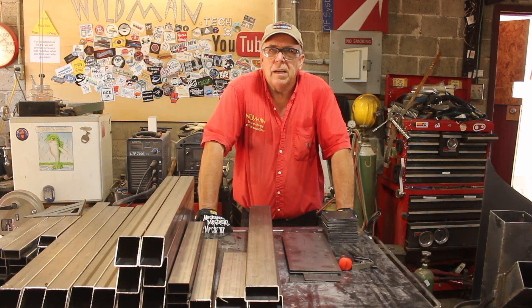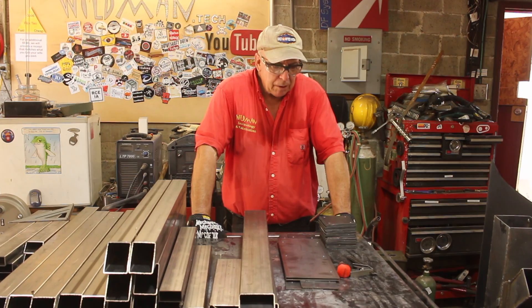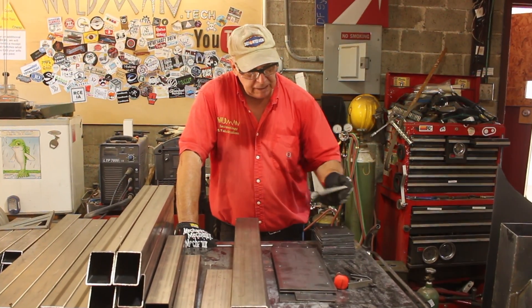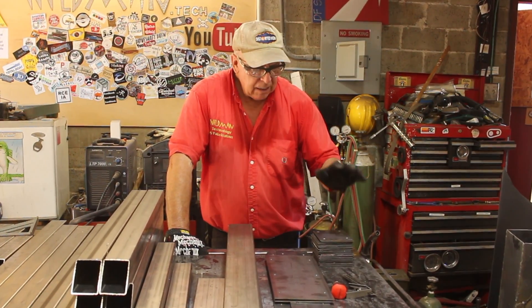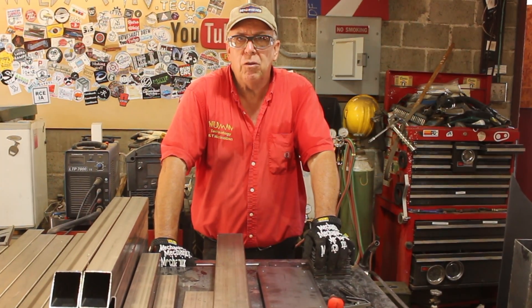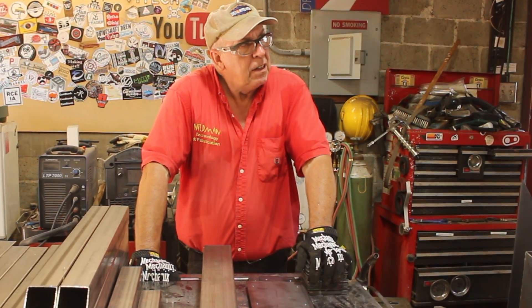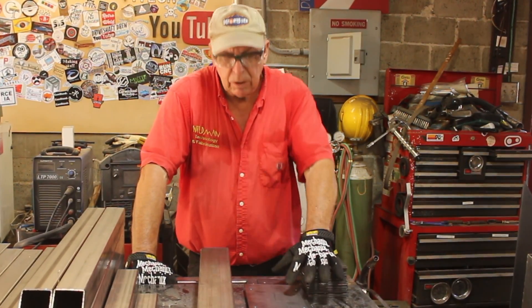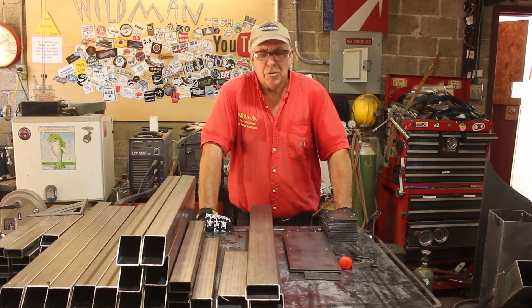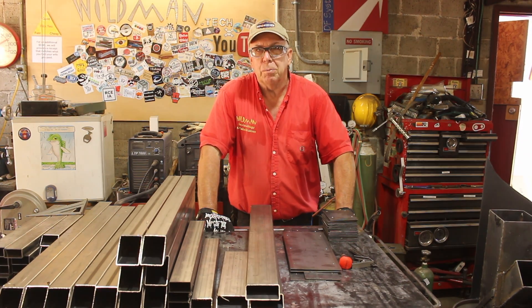A lot of you folks know that I make table legs on the side, and one of the most labor-intensive things about making table legs is drilling holes. This stack of plates — these are the mounting plates for the legs — represents 116 holes that I had to drill. It takes six seconds to actually drill each hole, and that took me nearly an hour. That's an unacceptable use of my time, so after I batch out this bunch of legs, we're going to make a hand punch. That's today's project.